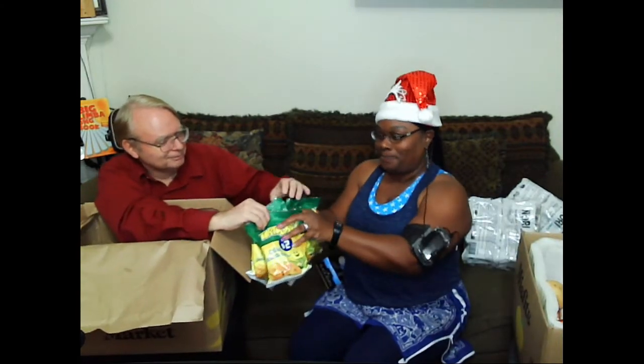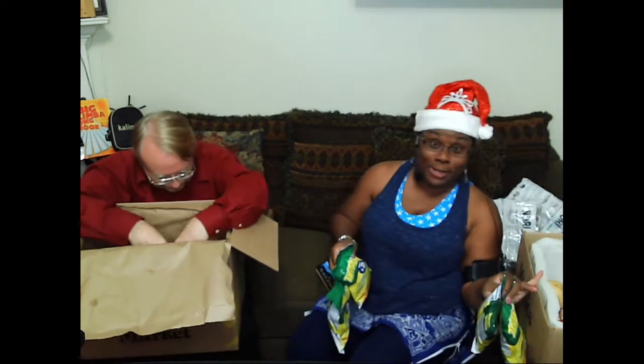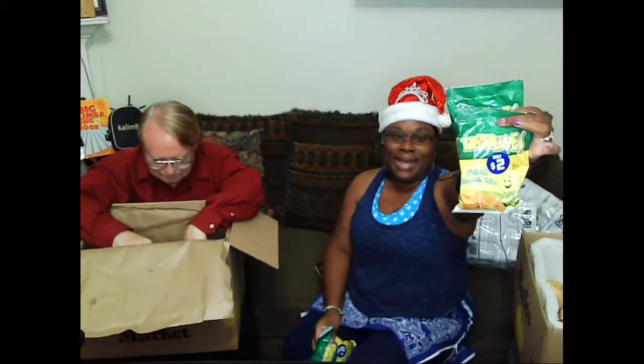On box number two. So this is our second box - all of that is from one box. The second box is: I ordered these last time, these tortellinas, and plantain chips. And I really like them - they're kind of flavorless, but they're kind of good at the same time.